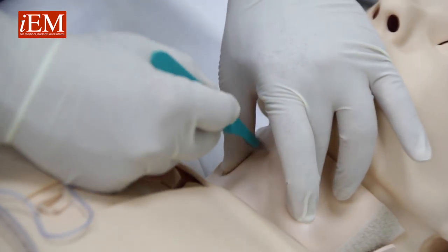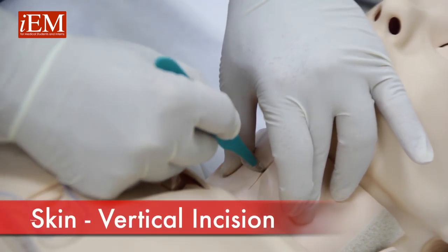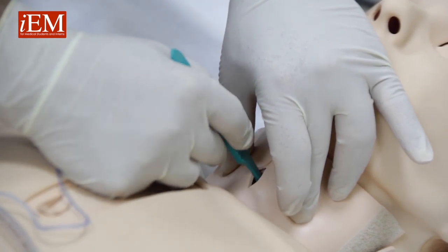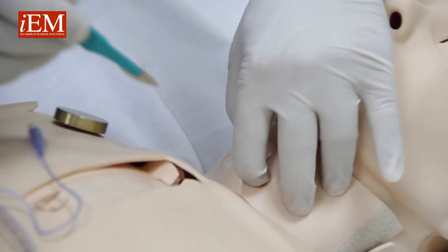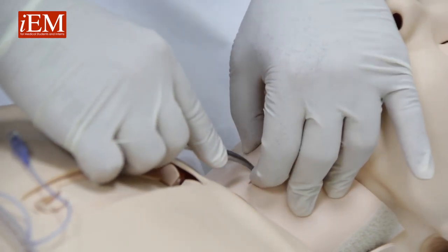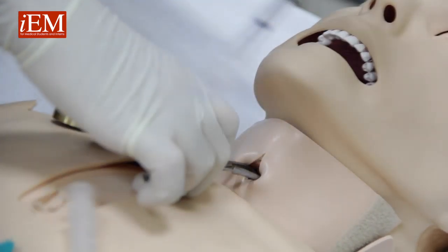Make a vertical incision over the cricoid membrane, then go inside and cut the cricoid membrane. Take your blade out, keep your finger in, insert a small Kelly, and dilate.